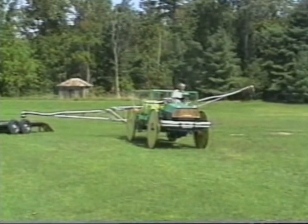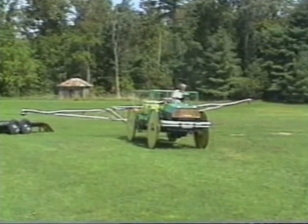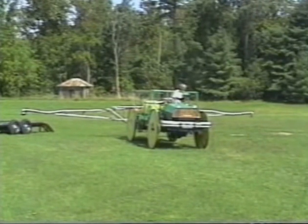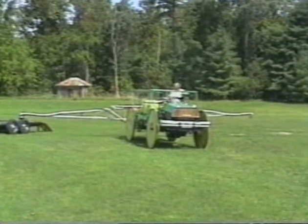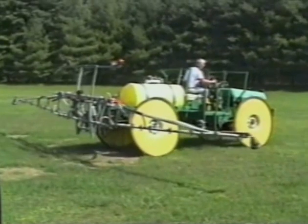We have the booms configured for either 20-inch or 30-inch centers. We use T-Jet nozzles or hollow cone nozzles. We use anywhere from 25 PSI to 110 PSI.